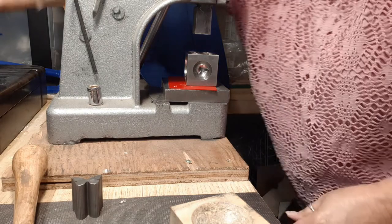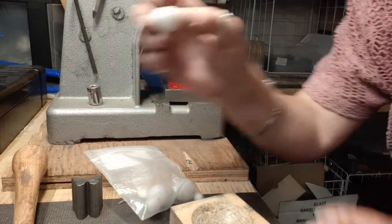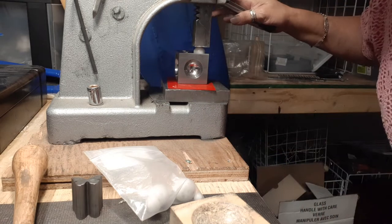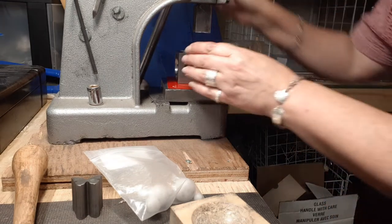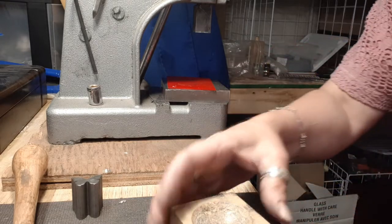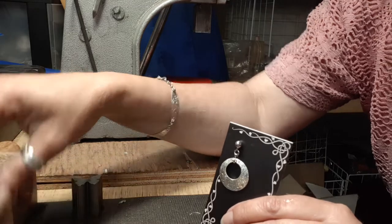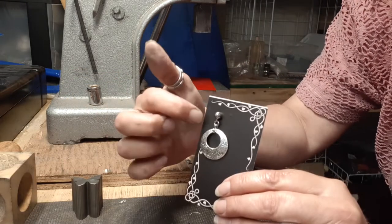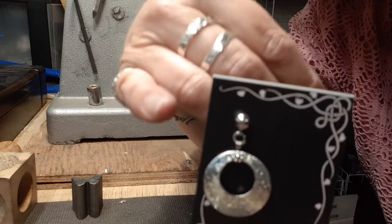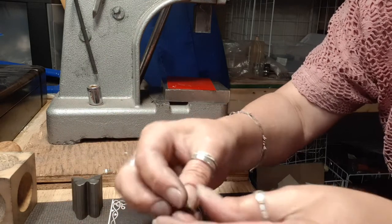With my metal doming block I use my press again. I have white nylon balls that I got from Amazon — just little white nylon balls — and I put my metal piece down inside the corresponding cavity, put it in place, bring my arbor down, and just a light press — boom — and it's done. No effort to doming it whatsoever, and it gives it a completely different look altogether. So that's the doming done.